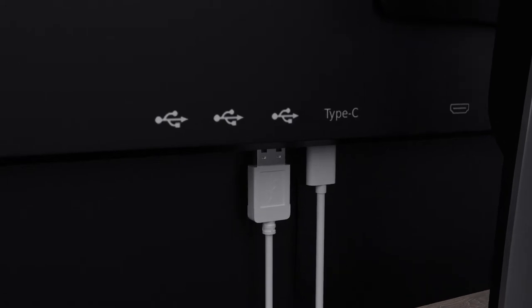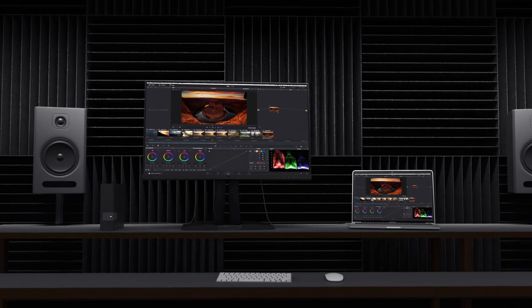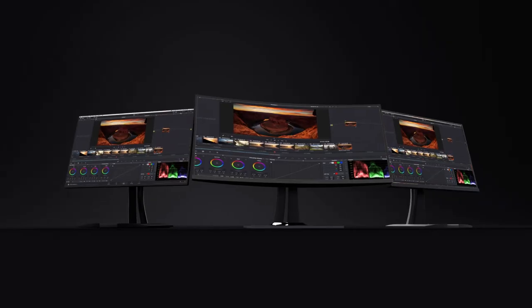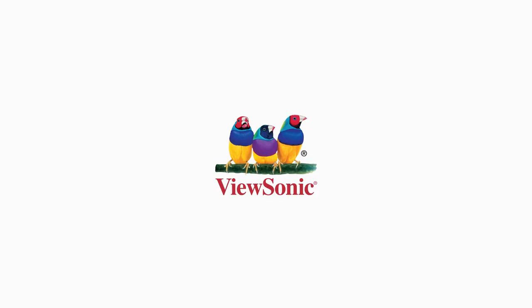You can also use a USB Type-C cable to connect external hard drives and other peripherals through a compatible monitor to access their files on a connected computer. To learn more about ViewSonic's VP Series monitors, visit ViewSonic.com.